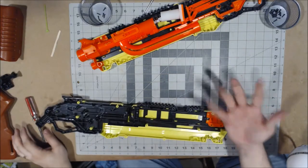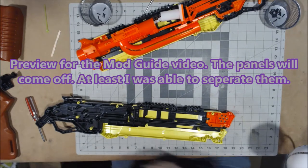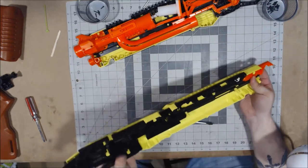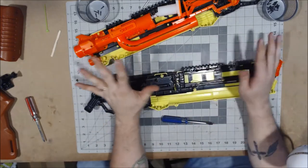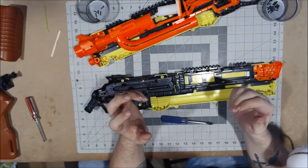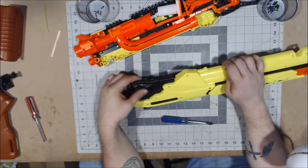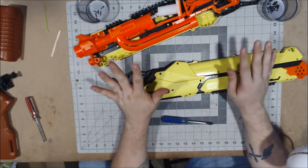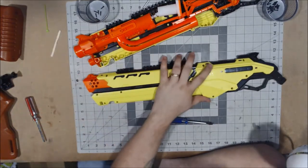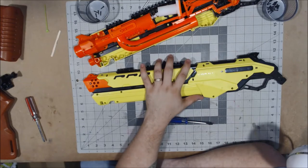My hand is still healing so I don't have full strength and dexterity, meaning I can't get the panels separated at the moment. I am going to be doing a standalone mod guide video for this, where I'll completely strip it down — because this shiny plastic is definitely not going to take paint well and I'll want to sand it before painting. For now I'm going to button this back up, hopefully without it exploding.